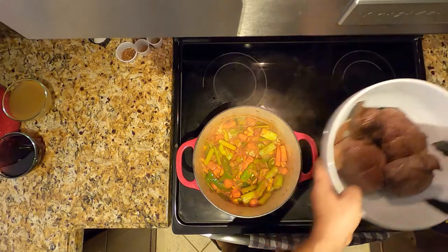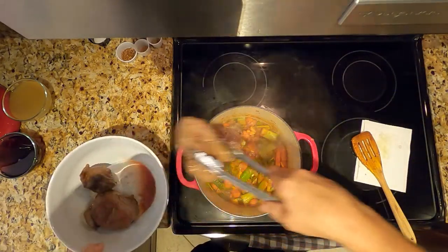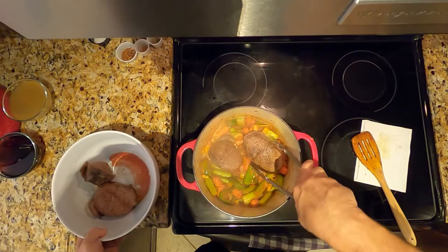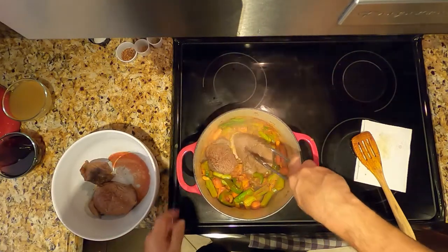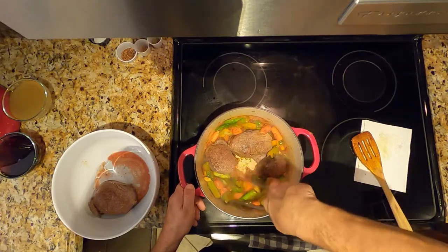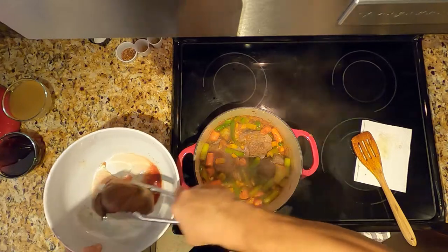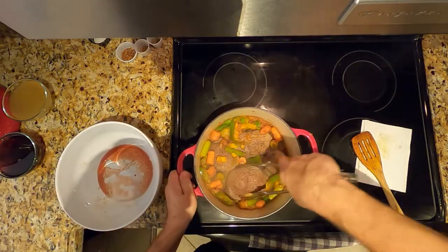We'll add our meat back in, as well as any juices that might have come out of it.